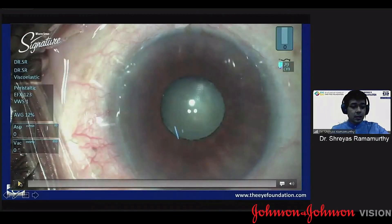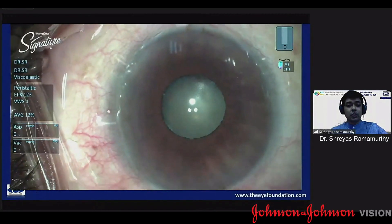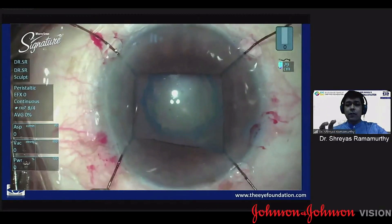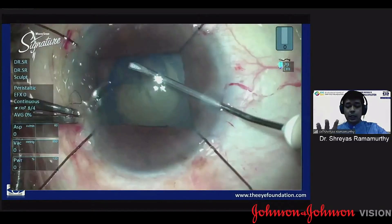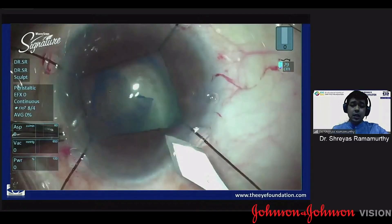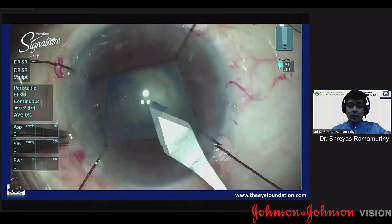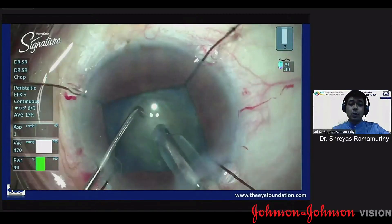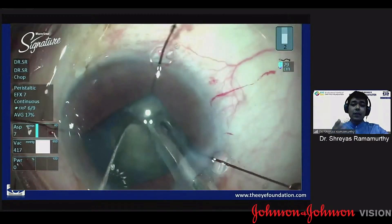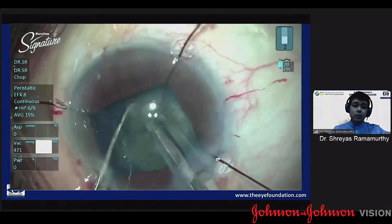This is another video highlighting the miosis aspect associated with PXF. These are patients where even if you have a 4mm pupil where you can actually do a safe phacoemulsification, I still believe that iris hooks or any pupil expansion device should be used. The main advantage being that you can have a sufficiently large rhexis which you would normally not have when the pupil is small.